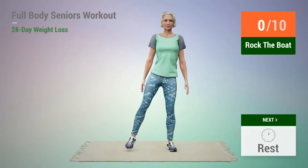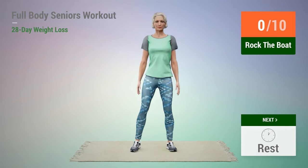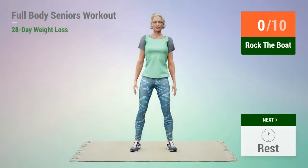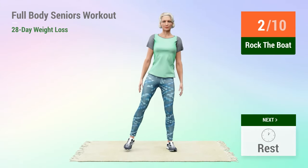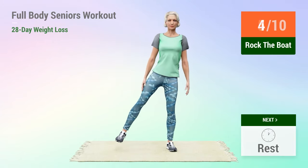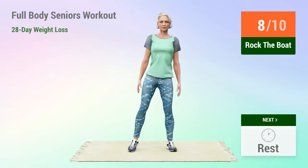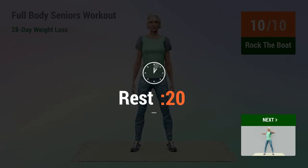Next exercise: rock the boat. In 5, 4, 3, 2, 1, go. 1, 2, 3, 4, 5, 6, 7, 8, 9, 10. Rest time.